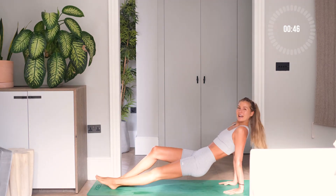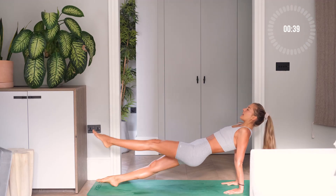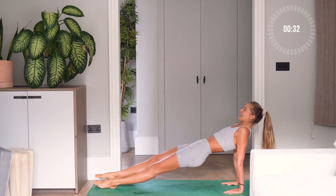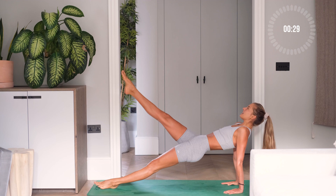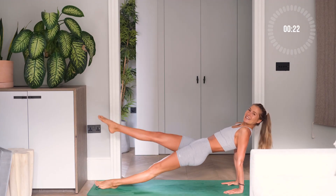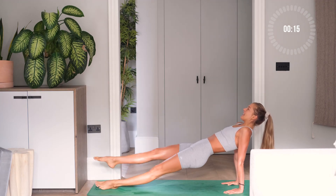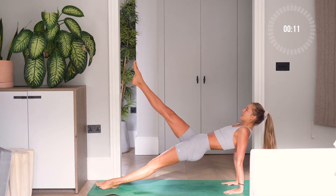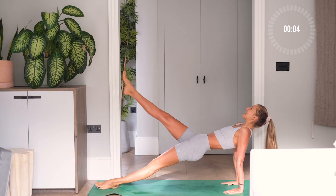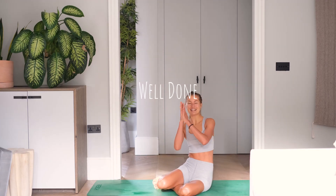Okay guys, last one. Come into your reverse high plank. We're going to go in three, in two, in one. Left leg kicking up, down, right, left, right — so good. Hold it here. Yep, straight kicks each side. Five more each side, four, three, two, keep pushing, one more. And you guys are done! Give yourself a nice little clap.